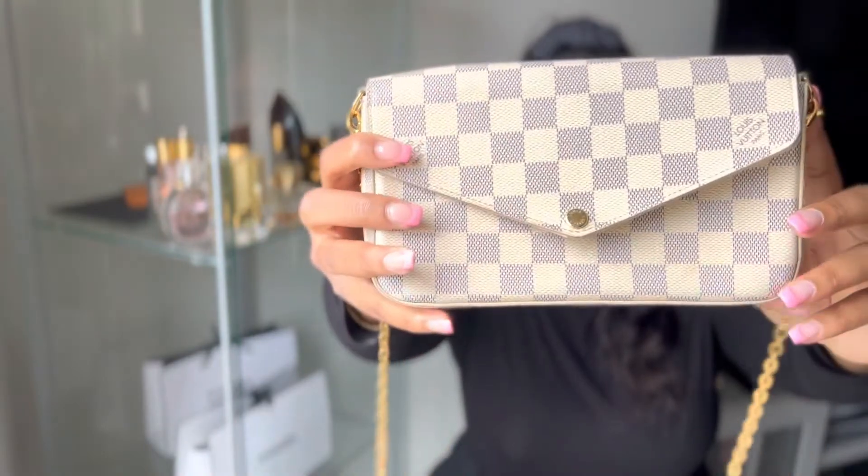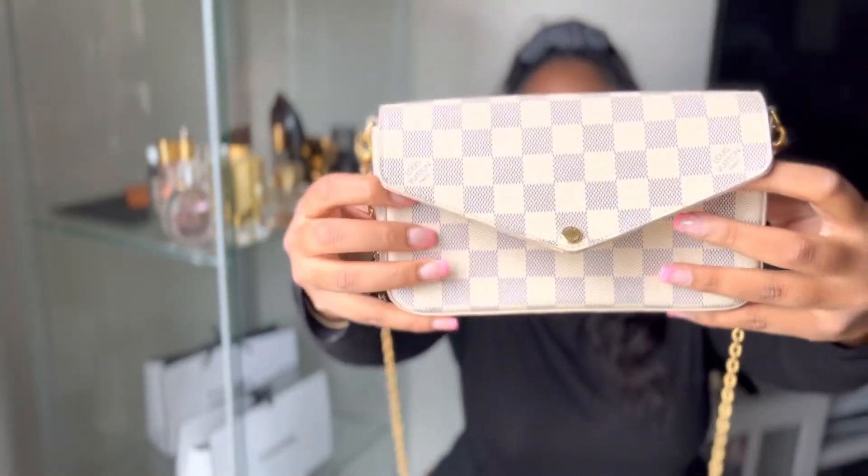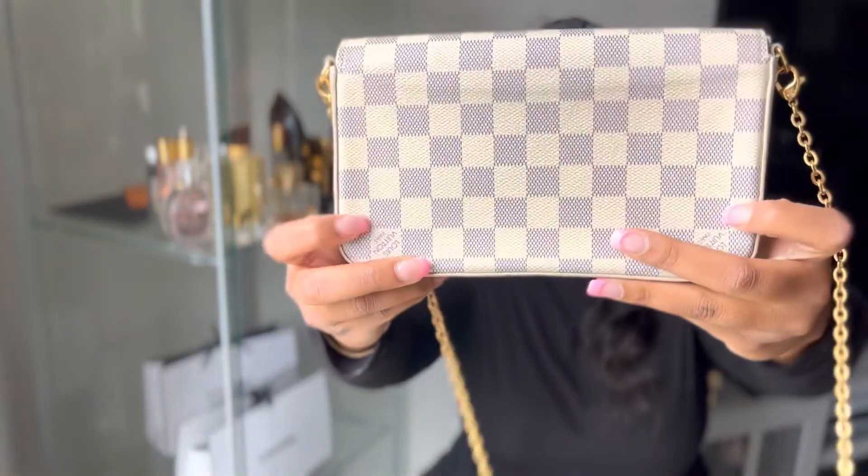So here she is in all of her glory — this is the Louis Vuitton Felicie Pochette in the Damier Azur print. I absolutely love this bag. It's more of a wallet on chain, so essentially it's really only going to fit what can really fit in your wallet, and it has a chain. Up close, it just has two of the squares that say Louis Vuitton on the front and on the back bottom, and when you open up the bag there are two more, and they're really small so they're not really that noticeable, which I like.